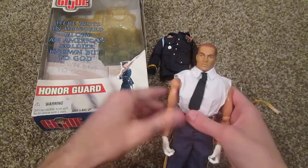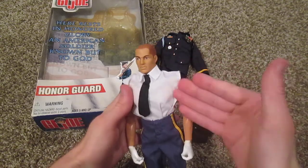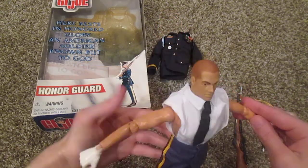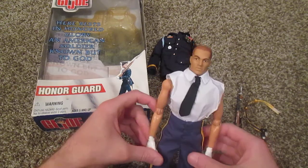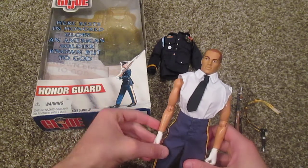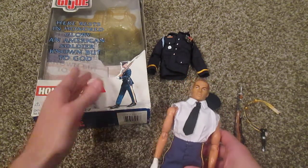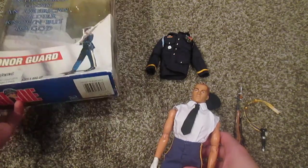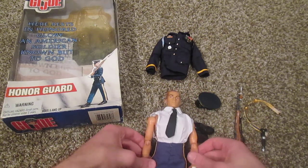So there he is guys — the GI Joe Honor Guard. Very cool figure. My only complaint was of course the unfinished dress shirt underneath, but that's it. Overall a very cool figure and he looks great on display. Definitely think about picking him up if you're interested — he's pretty common on eBay, can be a little pricey at times, but if you do what I did and get one with a kind of messed up box, I'm sure you'll find one for a decent price. Thanks for watching guys — stay tuned for more videos.